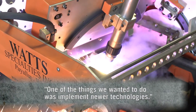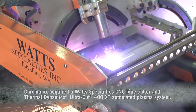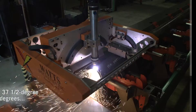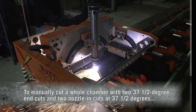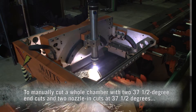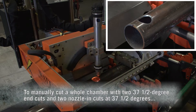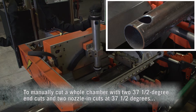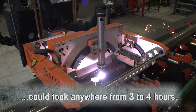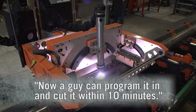One of the things they wanted to implement was newer technologies, so the acquisition of the Watts pipe cutter along with your power source was something we really needed. How long does it take to cut a whole chamber that requires two end cuts at 37.5 degrees plus two nozzle ends cut at 37.5 degrees on a perpendicular axis? Right now it could take anywhere from three to four hours for a guy to do manually. Now a guy can program it in and cut it within 10 minutes.